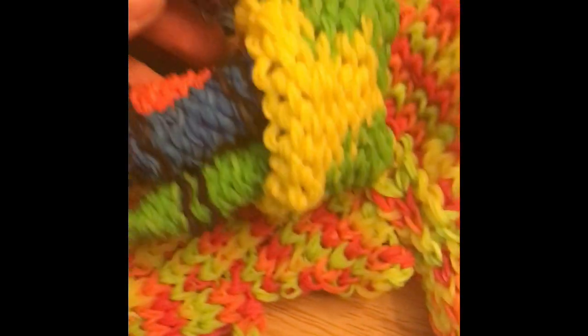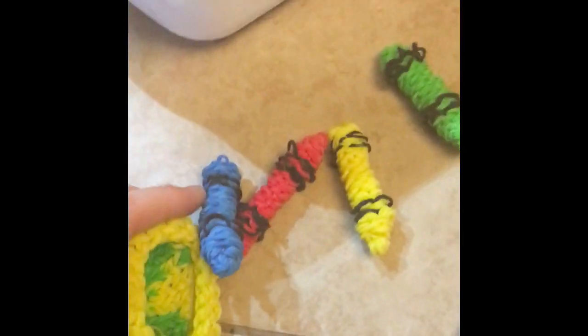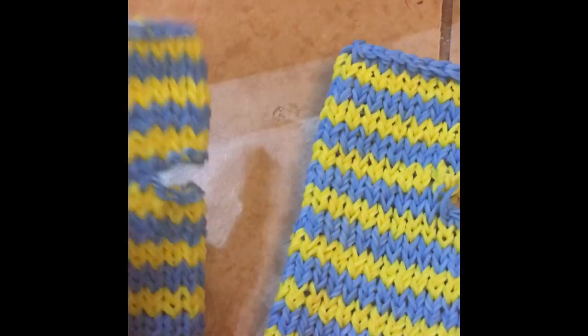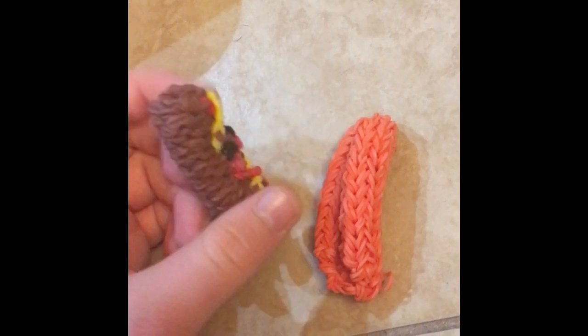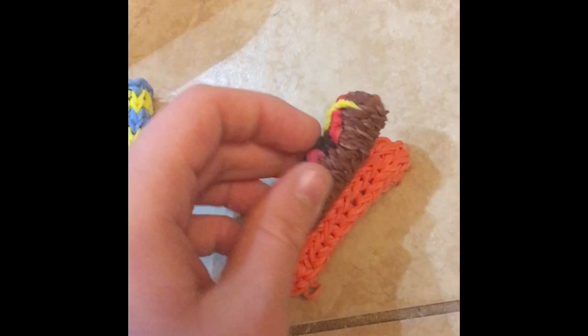I have two boxes of crayons — they each come out, you can take all of them out and put them back in. These are my two pairs of gloves; the holes are where the thumbs are, so cute. I made this hot dog — the ketchup and mustard and the bun, it can go back in.